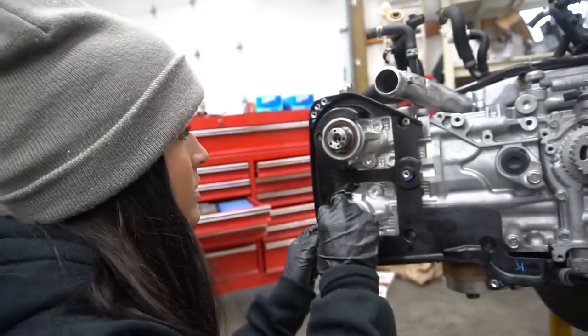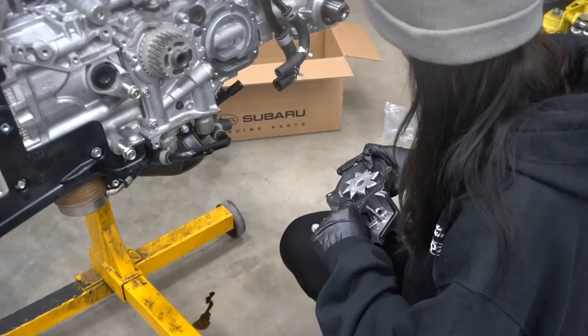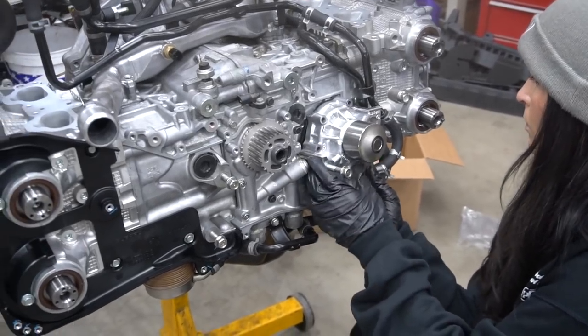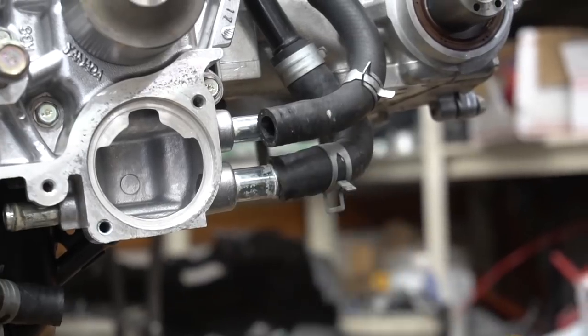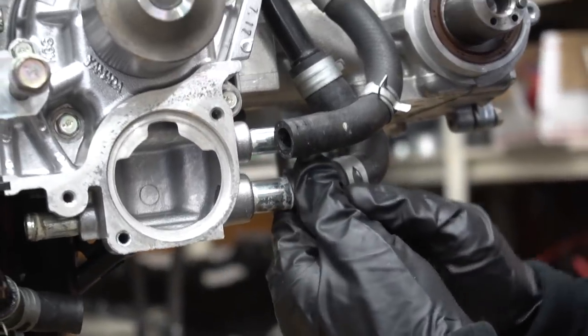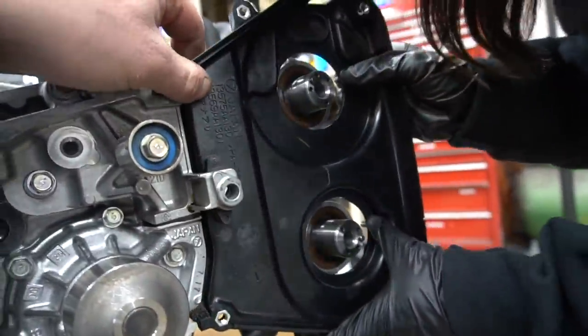We're putting the timing covers on — the inner covers. Making sure they go in all the way. One of them goes under a particular component. Tighten the canoe bolts to one ugga-dugga.